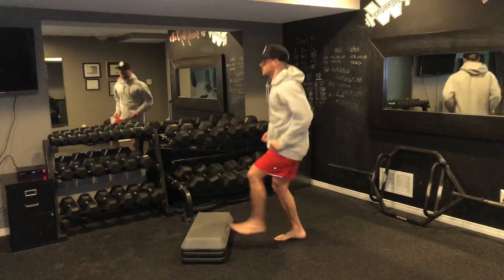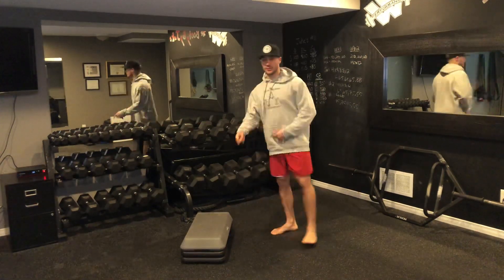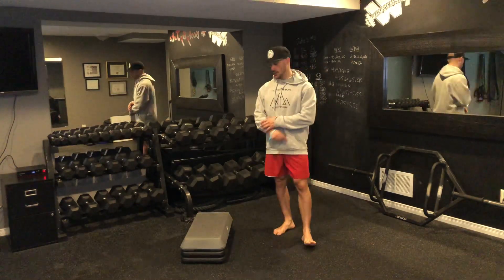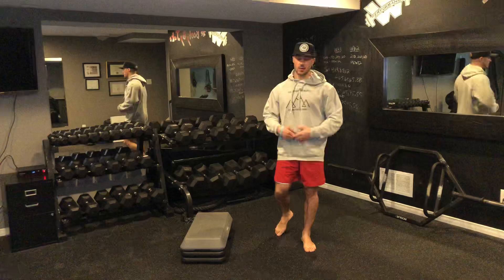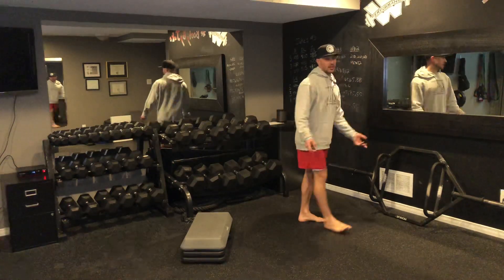For your first exercise, it's going to be toe taps back and forth — just tapping your feet off of that stair or that riser. If you don't have the riser or the stair, you can use any little object, or you can even tap up against the wall, whatever it might be.